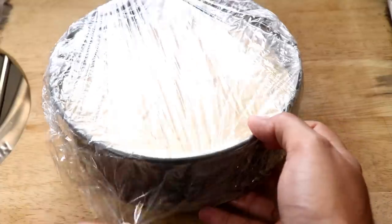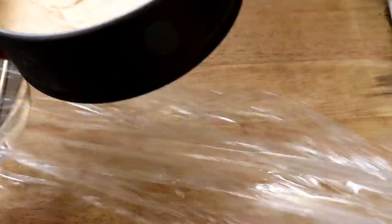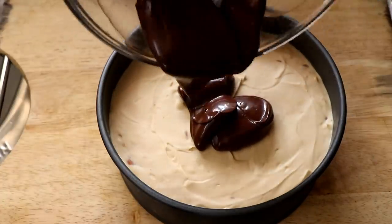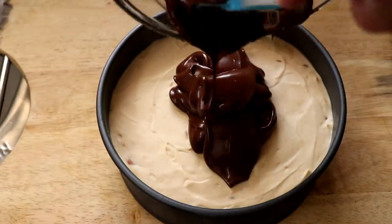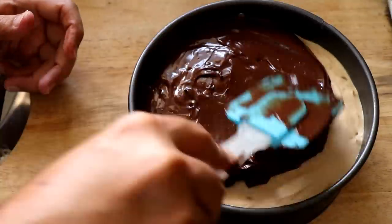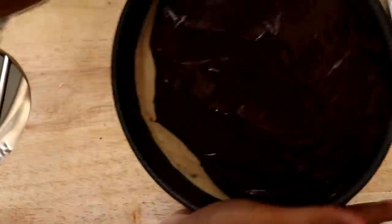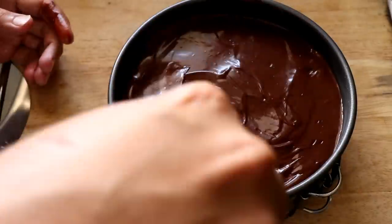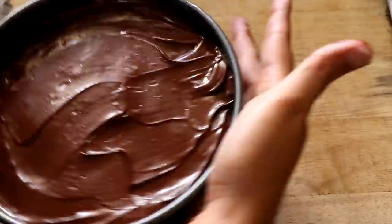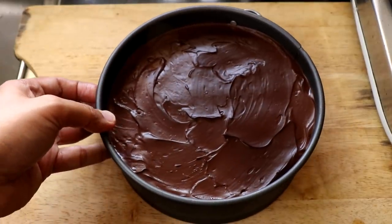Once the ganache has cooled, it's time to finish the cheesecake — I left mine in the fridge overnight covered in cling film. Pour the ganache over the cheesecake and spread it around. You can use a spatula, or try being fancy like me — I turned it round and round and shook it around without breaking anything, managing to cover the entire top with chocolate ganache. Then pop it in the fridge to chill for another hour or two — the longer the better.